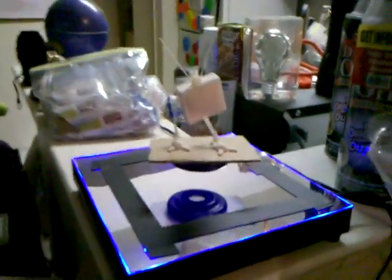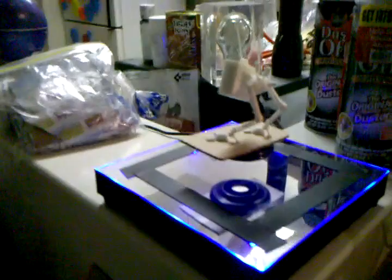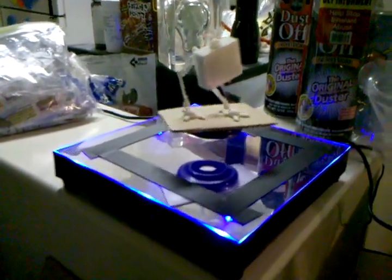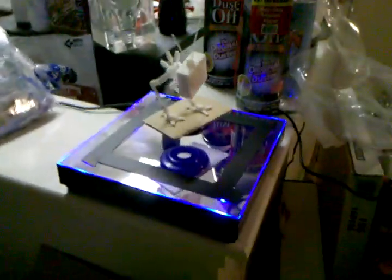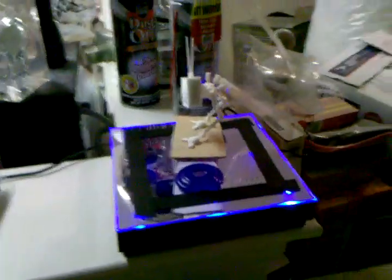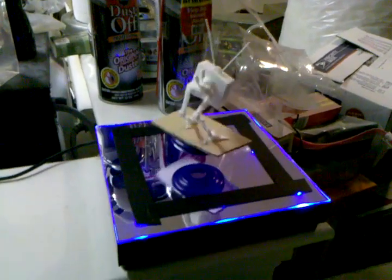Gotta be careful not to bump it — the slightest bump and it'll send my model flying. It's so hard to make that balance. Oh, and of course the electrical tape — that's my addition, because the blue lights are as annoying as all hell and I can't figure out how to turn them off.